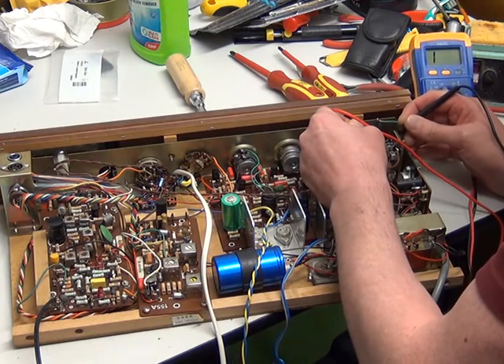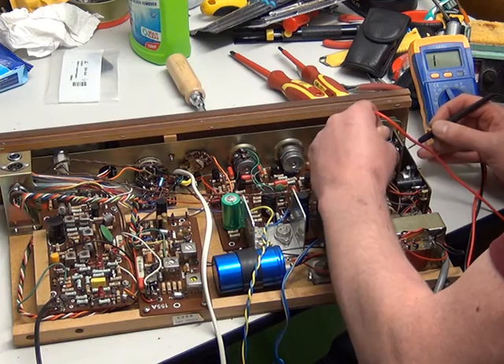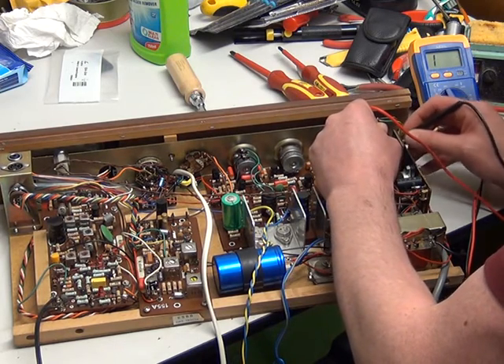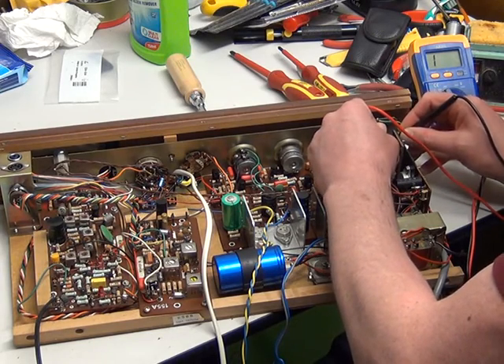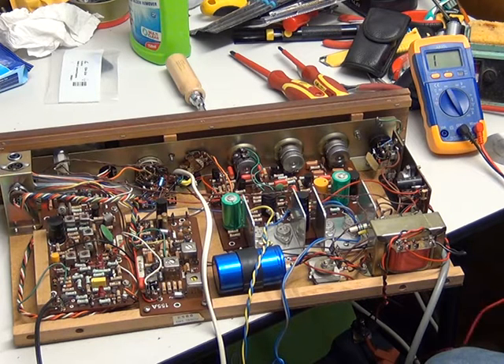That'll be the third one of these we've had like that in living memory. Imagine I'm not really complaining — it is 1968 when this was made. We do have these on and off switches in stock, they're readily available.